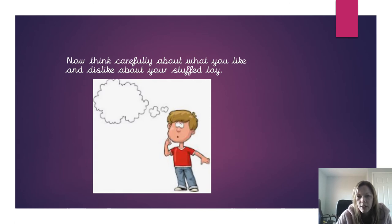Now I want you to have a really good look at your soft toy and think about what you like and dislike about it. You might like the feel of it, the colour, the stitching, or that it's very round and squishy. You might dislike that it has hard parts — maybe the eyes are made of hard plastic which makes it uncomfortable to cuddle. You might not like the design on it. There are lots of things you could like or dislike.